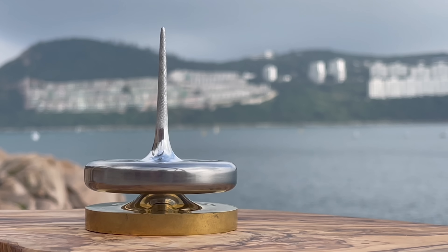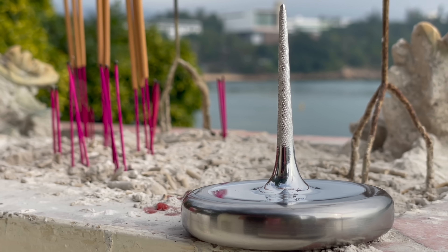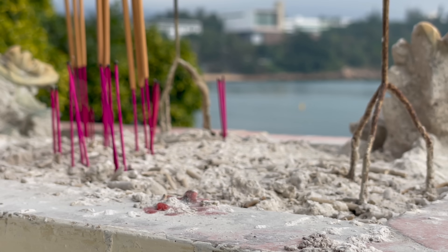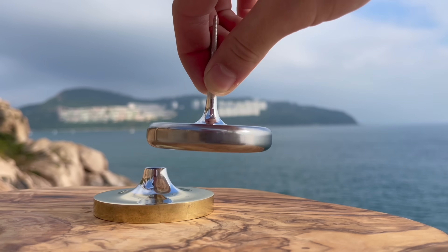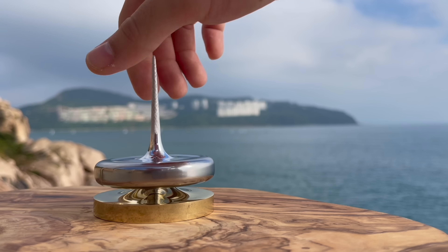And so, I am pleased to present Mark 22, the best spinning top I've ever made. Started with multiple twirls, it has reached launch speeds over 2300 RPM.